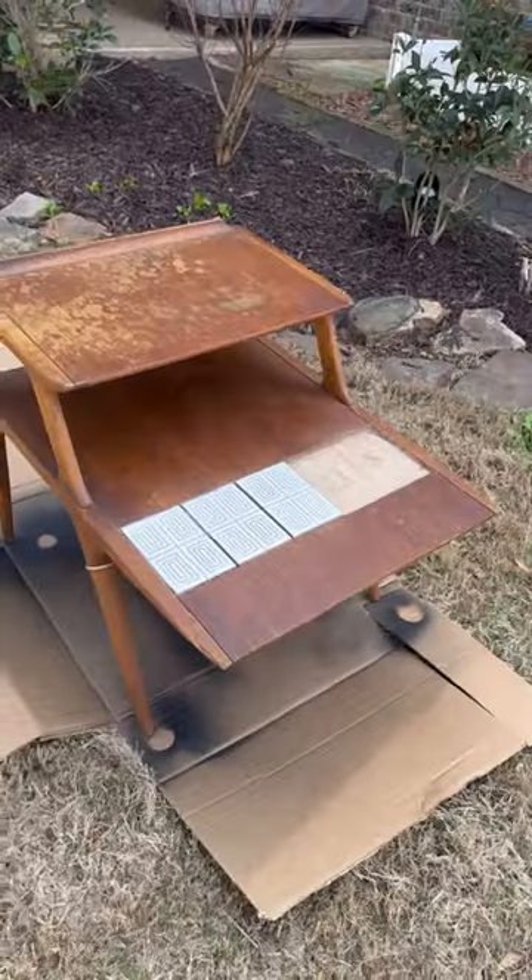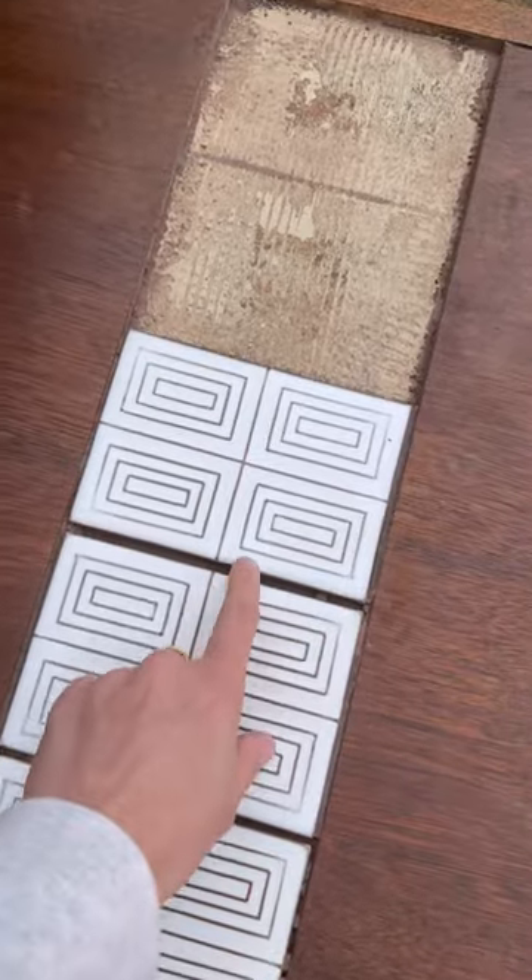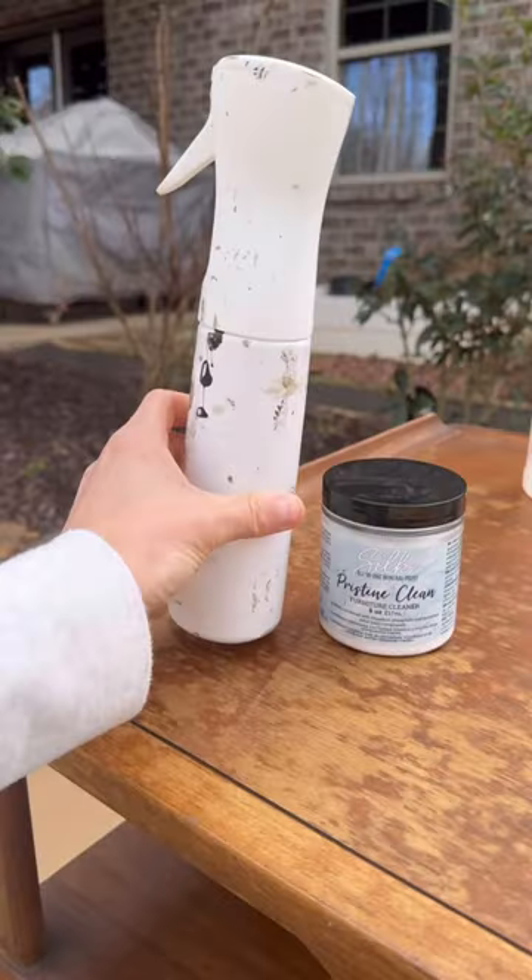Most people would look at this and throw this piece of furniture away because of the state it was in. But I love mid-century furniture and this was a Lane piece, so I knew it had some value. So I restored it.